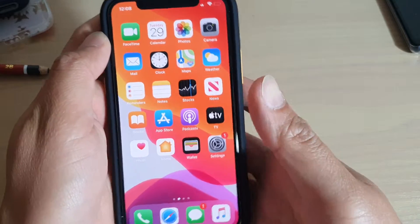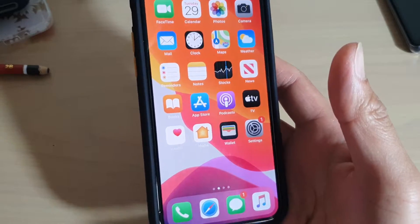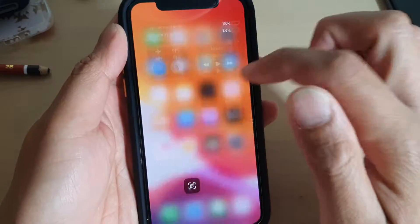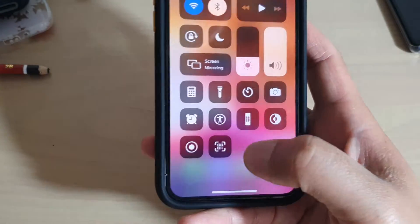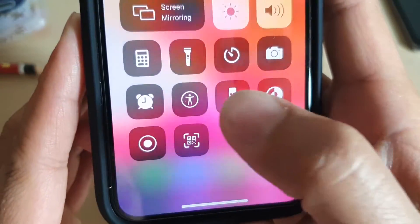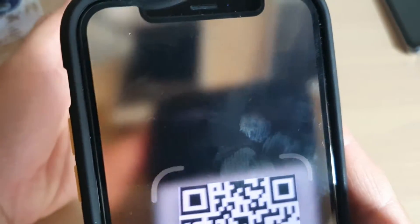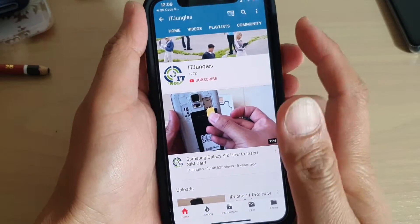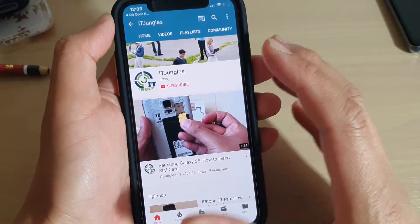Anytime you want to scan a QR code, all you have to do is swipe down the Control Center. Tap on the QR Code Reader icon and we can start to scan. You can see it's scanning, and it will open up whatever information the QR code is providing.